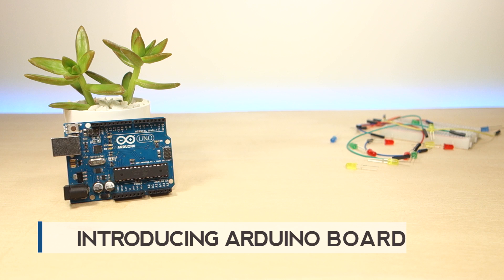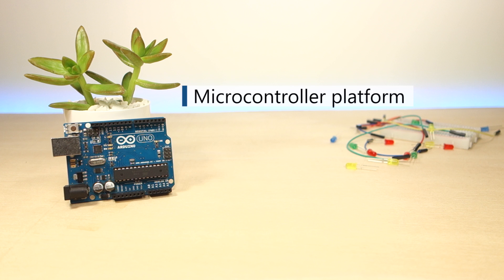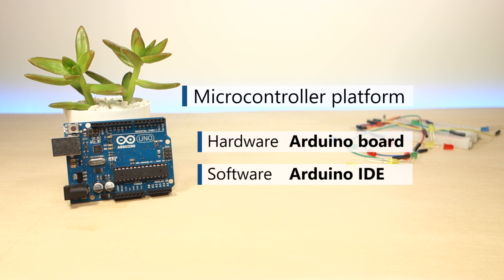In this video, you'll be introduced to the Arduino board. The Arduino is a microcontroller platform that consists of both hardware, the Arduino board, and software, the Arduino IDE.